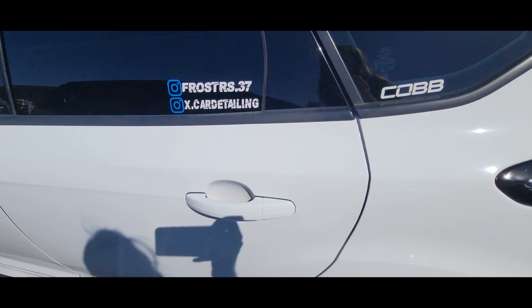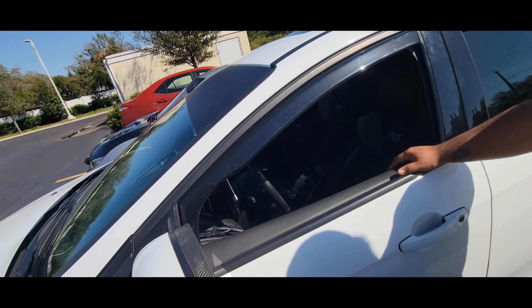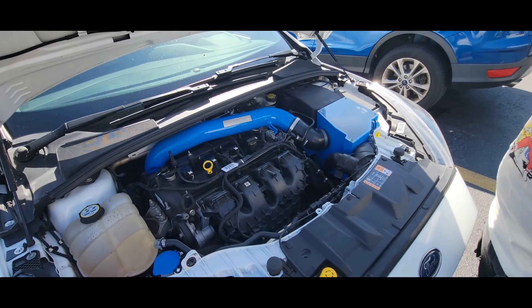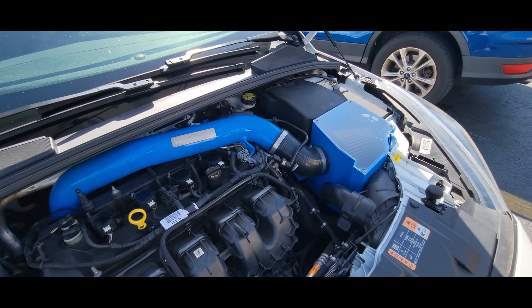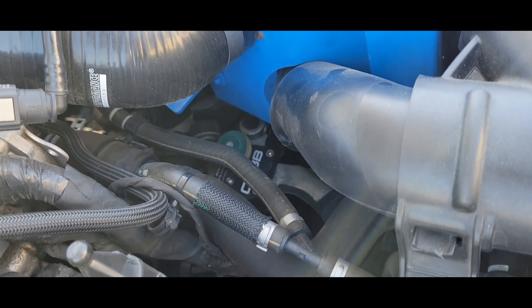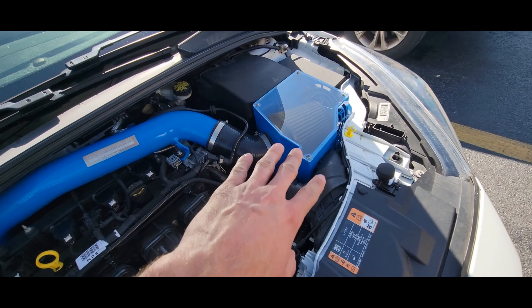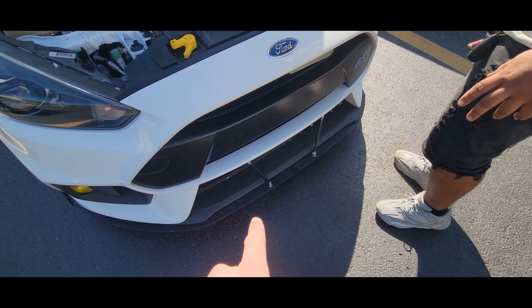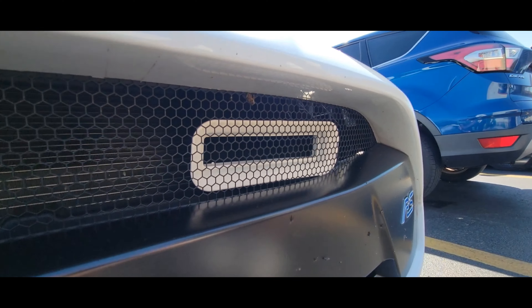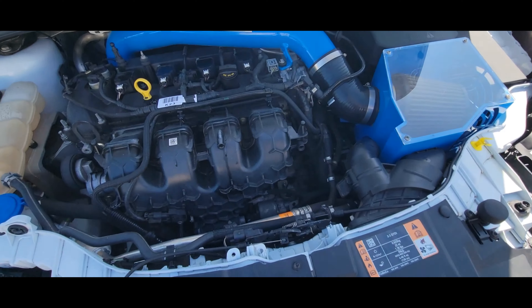These only come in manual, right? Only 6-speed. We all got the man's cars here because all of our cars only come in manual. Go ahead and show us the meat and potatoes. Just the CEP intake. If you look down there you can see the Cobb short shifter attachment. Pretty much everything else is stock besides the intake and the intercooler. Mishimoto intercooler — supposedly it's supposed to help with throttle response.